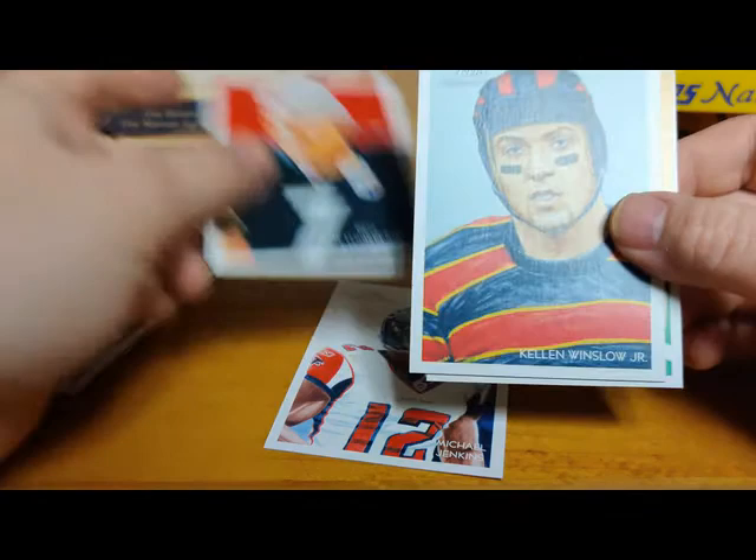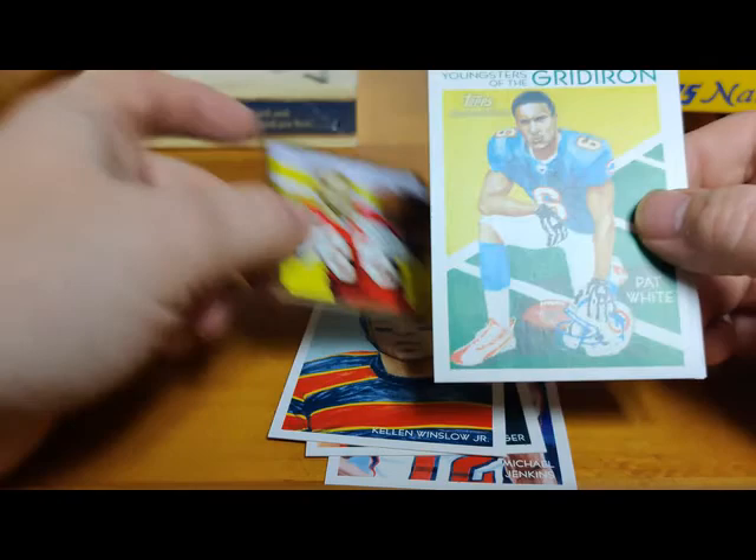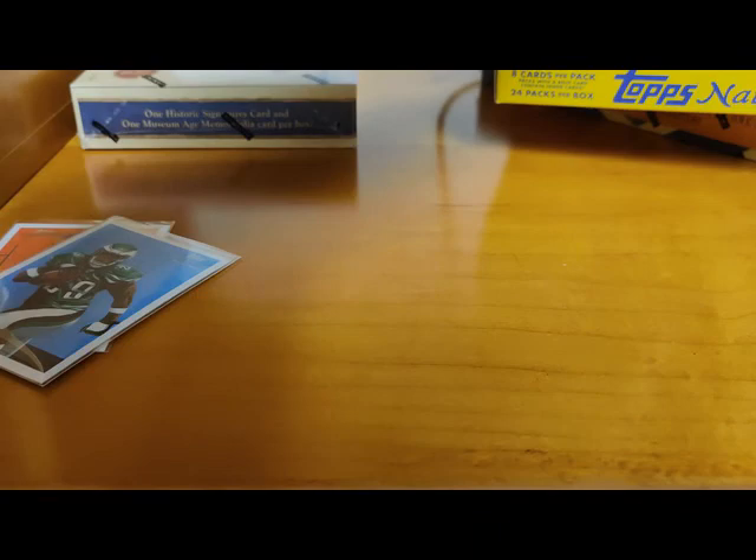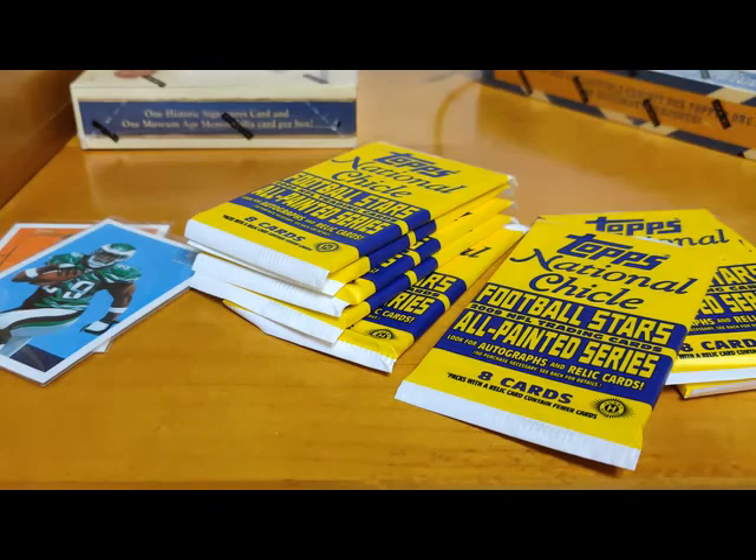Michael Jenkins, Ben Roethlisberger, Kellen Winslow Jr., Isaac Bruce mini gold, Pat White - Youngster of the Gridiron - Mike Goodson rookie, Mario Williams, and Landell White. We've still got two hits left. I'm going to pull the rest of these packs out - that's the empty box. Cool looking box.